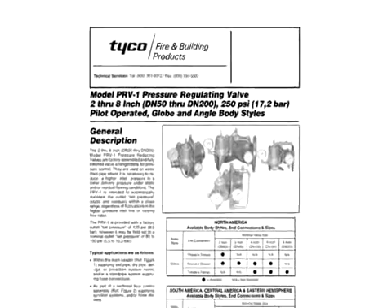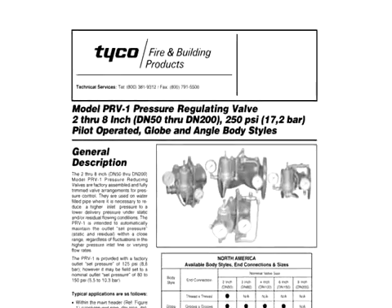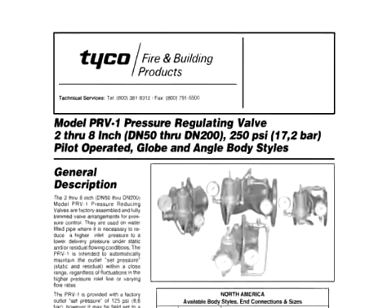Please refer to Technical Data Sheet TFP-1580 for proper installation and operation.